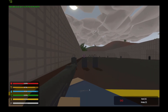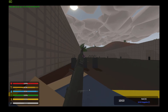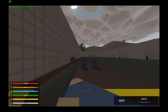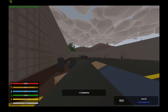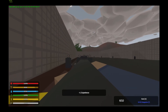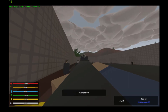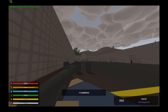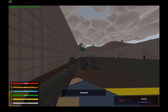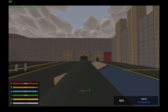Finally, the last weapon we have is the SVDS. It has a 10-round box magazine and only semi-automatic fire. On to the spray test.